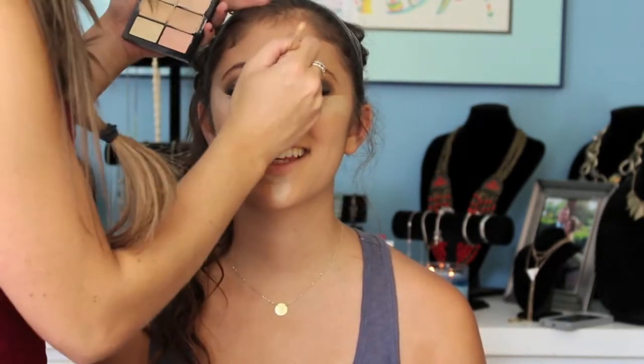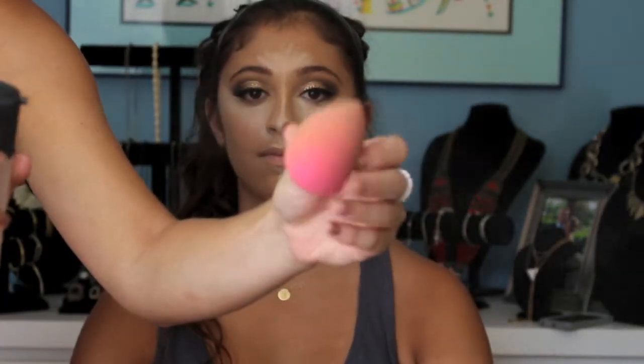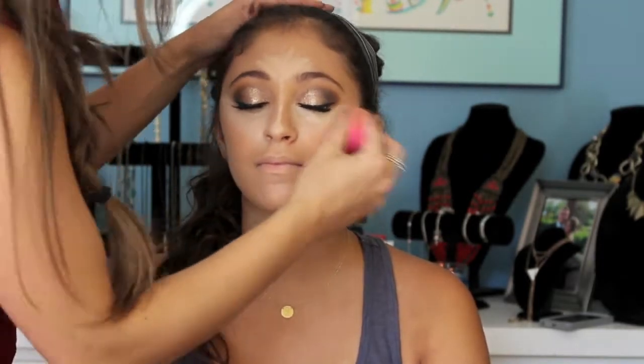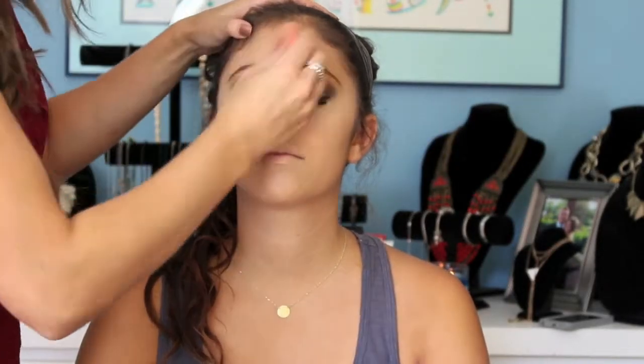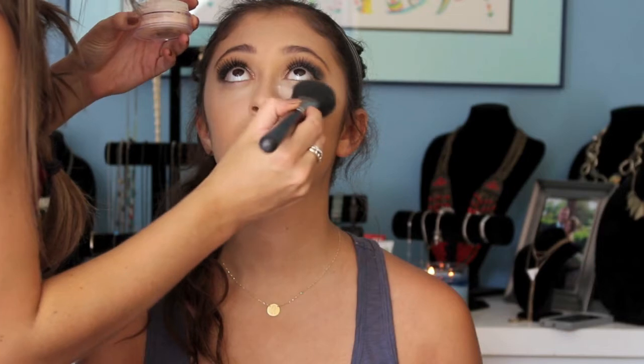Now I'm going to bring it down the bridge of her nose and just a little on her forehead. If you have a bigger forehead, you're going to want to bring this up just a little higher. Now you're going to dampen your Beauty Blender and just blend this all out — the biggest thing with this is blending. Now this step is called baking. We're going to use a little bit of translucent powder and let this sit for about three minutes to really set in there so your concealer doesn't crease or move around.